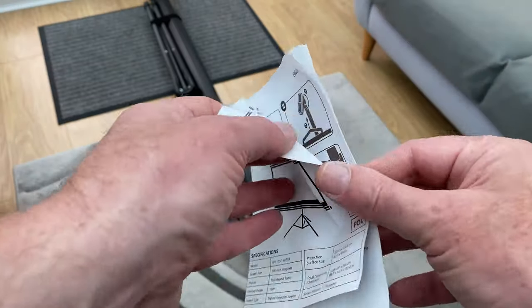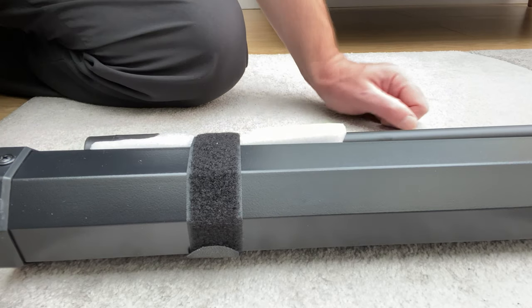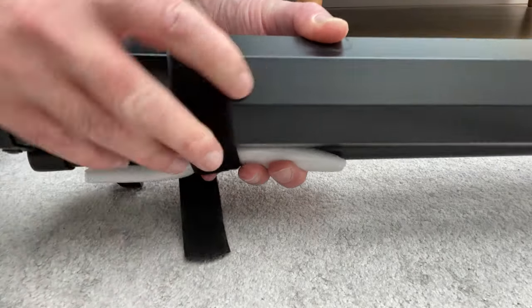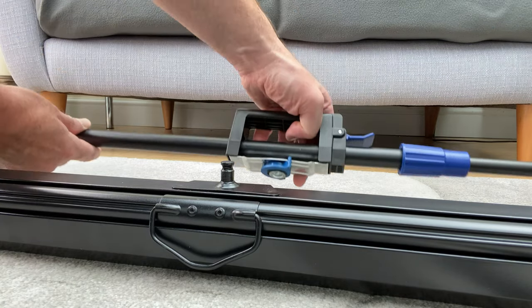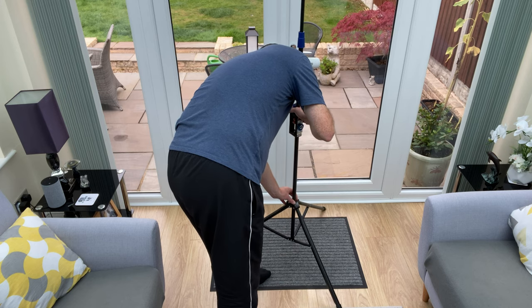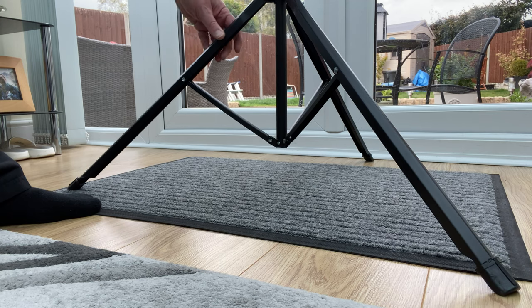The instructions are very easy to read and straightforward. It's hard to go wrong and assembly is less than five minutes. The last packing items to remove are these straps and some additional foam protection — the straps are useful to keep it all together when stored. The tripod and stand can be separated from the screen by this blue lever. I found it easier to set the stand up first. Place it on a level floor where possible and extend the three legs as shown. The legs don't lock into place, but will only spread so far.